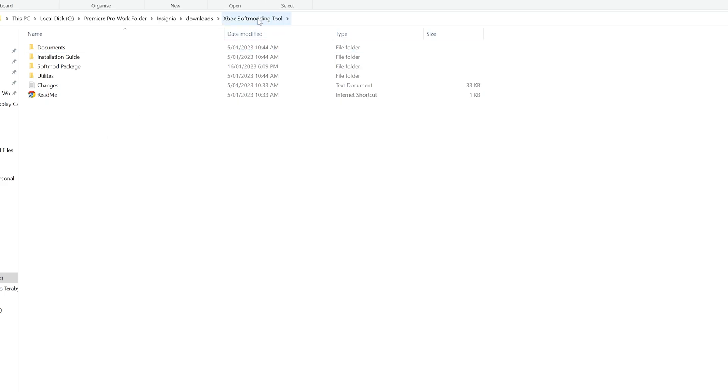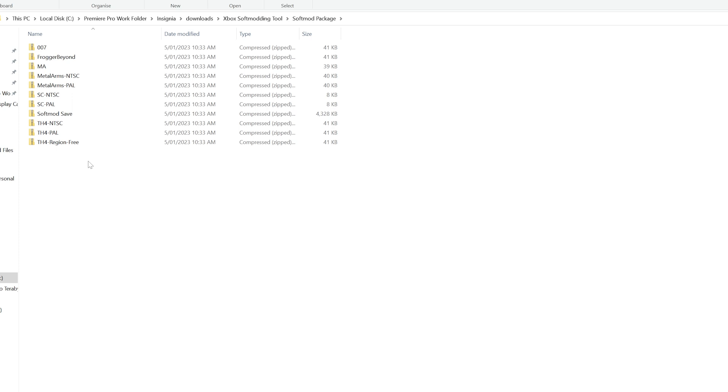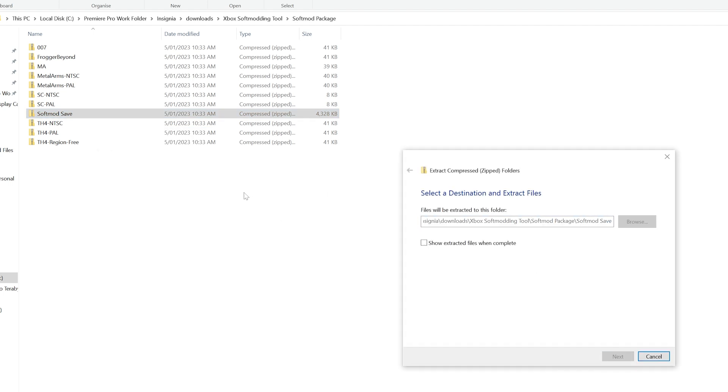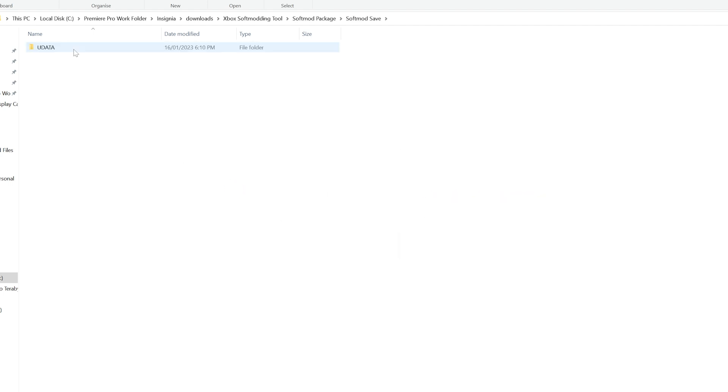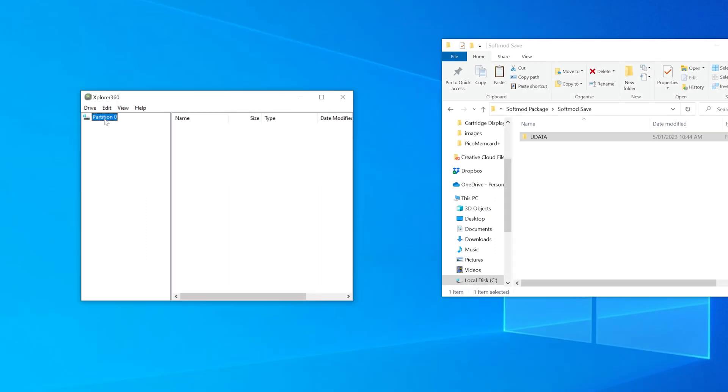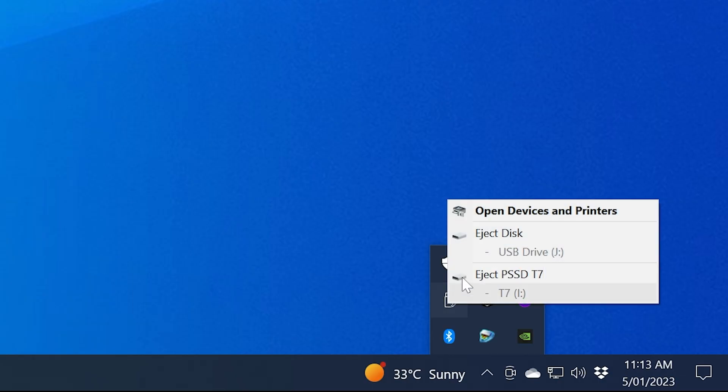Now we'll need to download what is called the Xbox Softmodding Tool. Navigate to the Softmod Package folder where you'll find save files used for the exploit as well as the Softmod installation. Unzip the folder named Softmod Save as well as the save file you'll need. Within, you'll find a folder called Udata, and within that a folder that is a series of numbers — this is the folder that needs to be copied to the flash drive. Fire up Explorer 360, select the drive, open, and Hard Drive or Mem Card. Partition 0 should appear, which is the flash drive. Select this and simply drag the numbered folders for the Softmod and the game save into the window. Once copying is complete, go Drive and Close, then safely eject the flash drive.